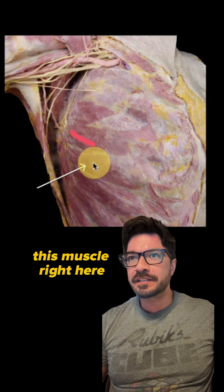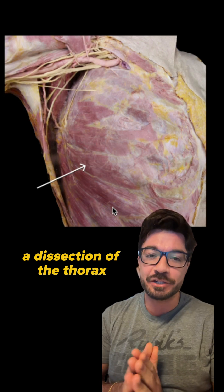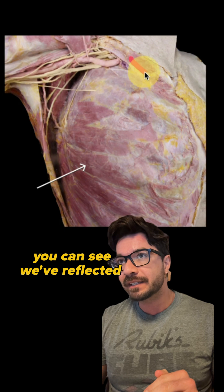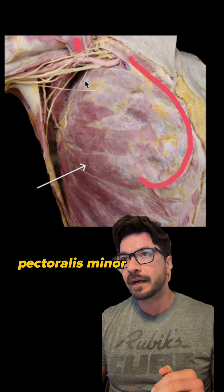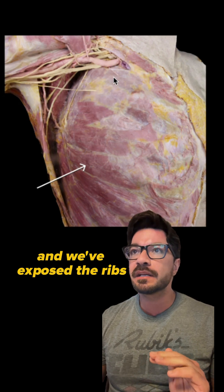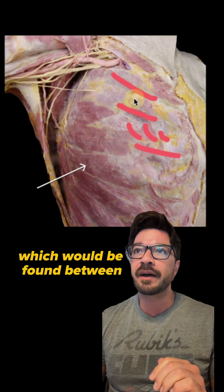What is the innervation of this muscle right here? We're looking at a dissection of the thorax, a very superficial dissection. You can see we've reflected our pectoralis major and removed it. We've also reflected our pectoralis minor, which would come down and insert right here. And we've exposed the ribs as well as the intercostal muscles, which would be found between the ribs.